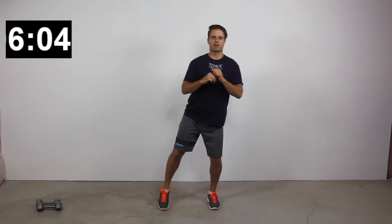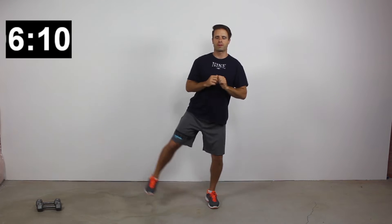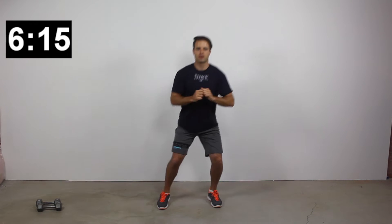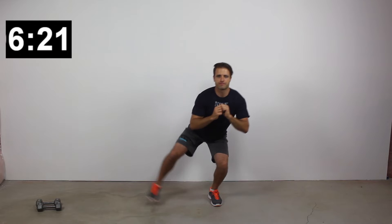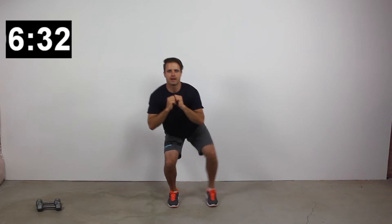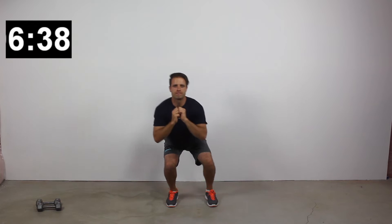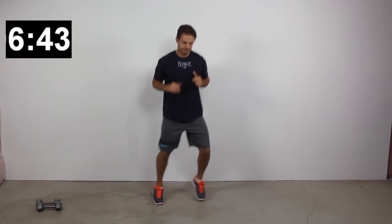Next one is squats with a side leg lift. Feet are hip width apart, drop down as low as you can into a squat, try to keep your weight on your heels and your back straight. As you return to upright, alternate lifting your left then right leg out to the side. For a higher intensity version, perform the leg lift while down in the squat — the quads are constantly firing, and that hip has to work a lot harder to stabilize as the opposite leg lifts to the side.